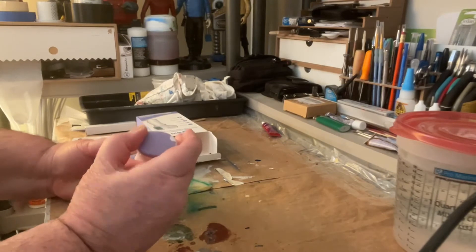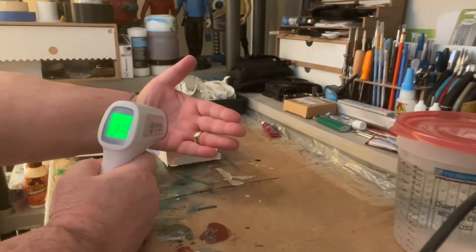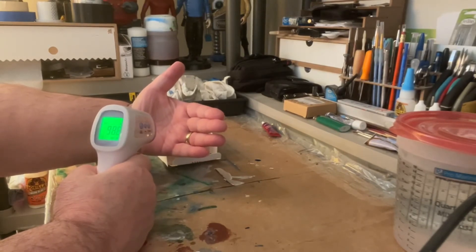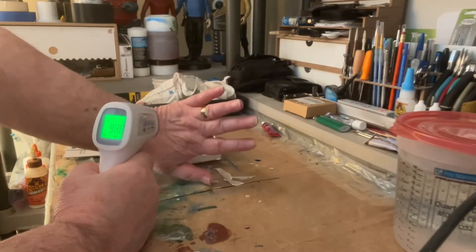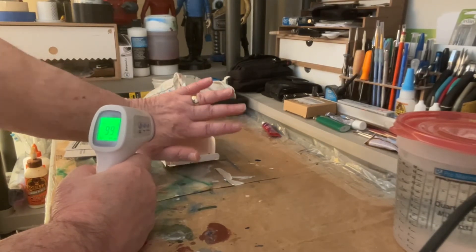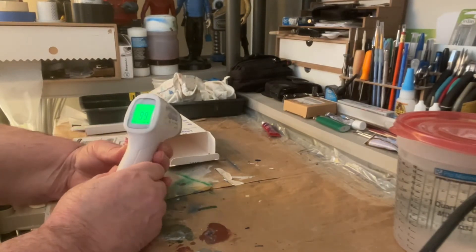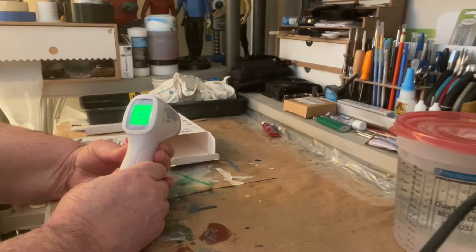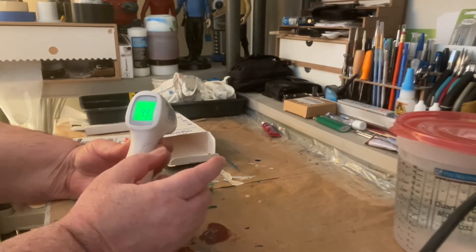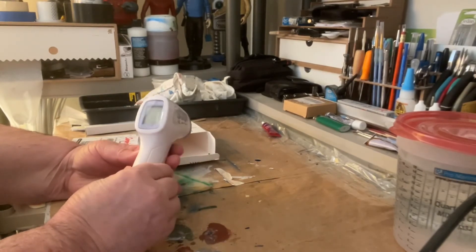Let's measure my hand — 98.6. Let's do this side of the hand: 99 on the top part of the hand. Pretty good. I have this for taking temperatures every day. I have the other old type of thermometer which you put in your mouth, but this is the way to go.